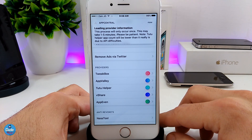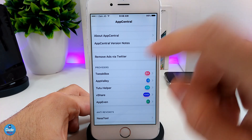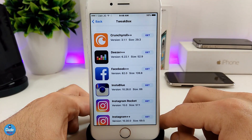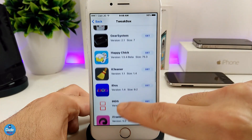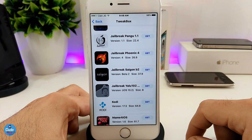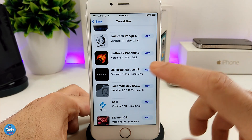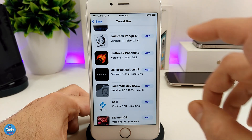Once you're in App Central, it's going to provide you with more applications — Tweakbox, App Valley, Tutu Helper, vShare, and App Even. Go ahead and tap on Tweakbox from here. Once you're in Tweakbox, scroll all the way down looking for the Phoenix, the Yalu, or the Saigon jailbreak. There you go — we have Pangu, the Phoenix jailbreak, the Saigon, and the Yalu as well. You can tap on any one of these to re-jailbreak your device if you already lost your certificate.